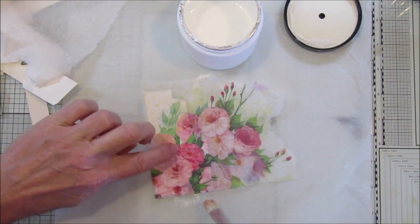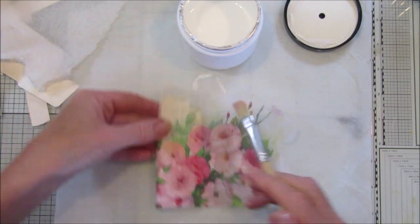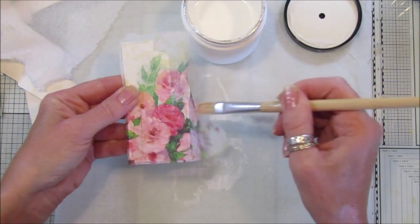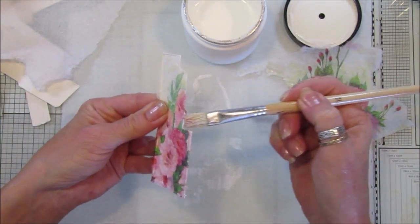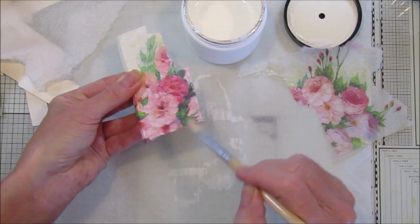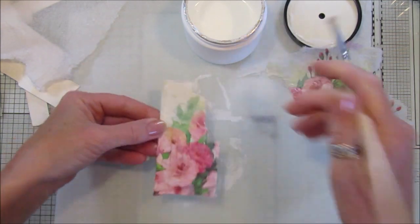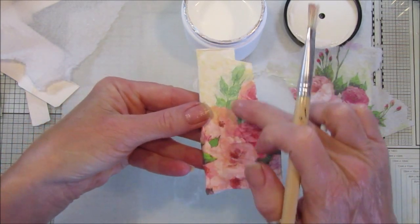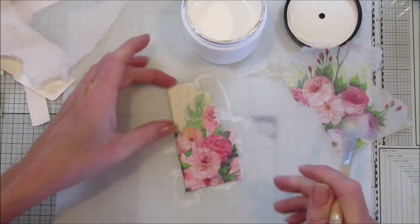Just stipple it down so it sticks nicely, and then you can get in all the little grooves. Put a little bit more glue just around the edges, and then it will just tear off easily - it's like putting water on it. All the other bits are going to be tucked underneath as well. You can see the layers on it - like little steps going up - and I think that looks really nice.